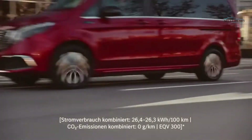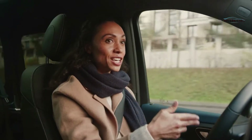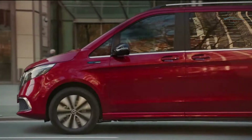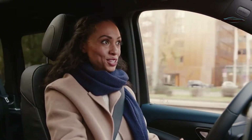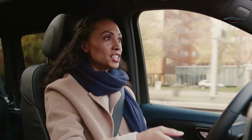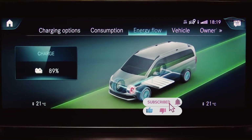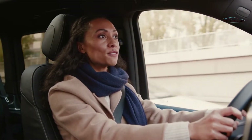The EQV does not only help you save energy, it also helps you regain it. Let me explain how that works. First: recuperation. It means that the EQV converts kinetic energy into electricity when decelerating and regains that back to the battery. To do so most efficiently, the EQV offers one automatic and four manual recuperation levels.